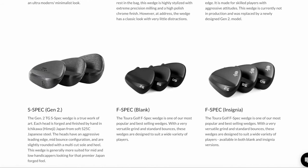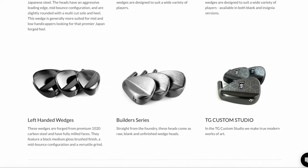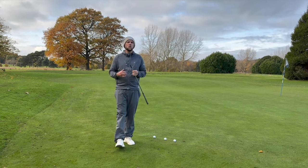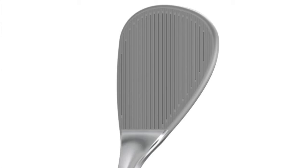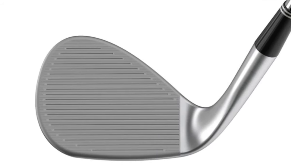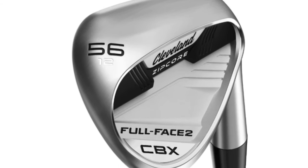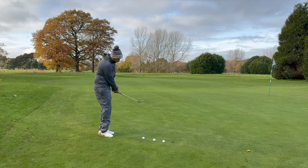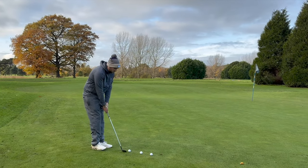This wedge is designed with a thinner top line, so if you like something a little bit thinner on the top edge it's a smaller profile — not a long blader, not going to look huge or chunky. Last week on the channel we had the Cleveland CBX full face wedge, which has probably one of the biggest faces I've seen in a long time. This has gone back to being a little bit smaller and sleeker.